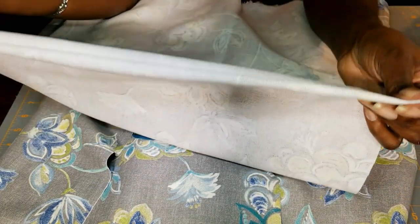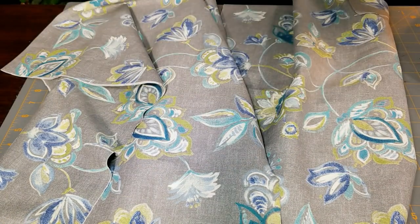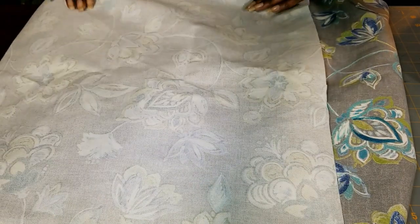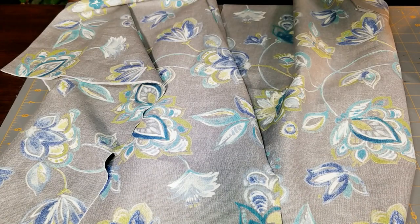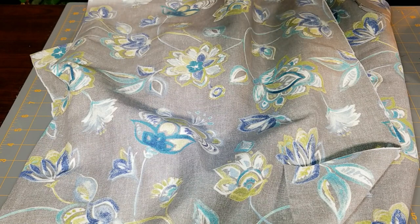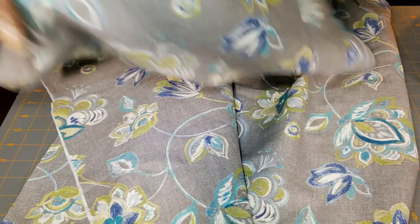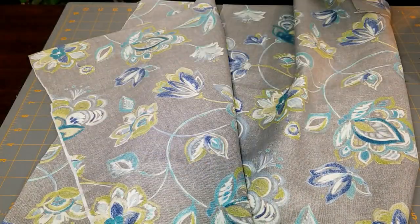In a couple of weeks I'll be changing these out for fall. So instead of always having to buy new pillows, it's a lot easier — well, I won't say easier because it does require time — but it's less expensive to purchase fabric and slip cover the pillows.